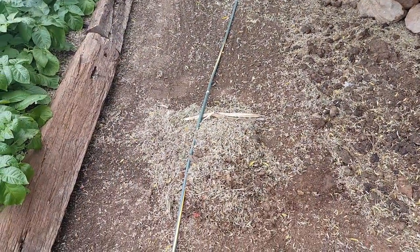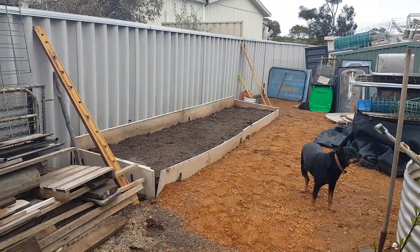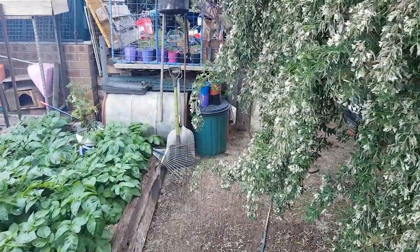We'll continue raking for the next couple of hours. We might do a video later of all the leaves and mulch I pick up for my sweet potato garden. All right fellas, catch you later — see ya!